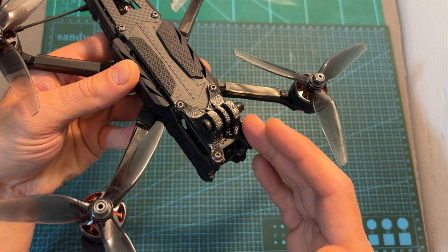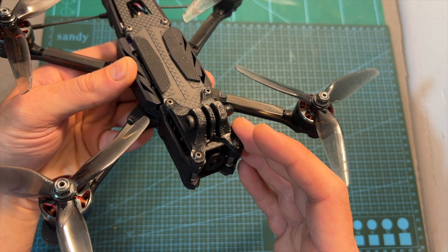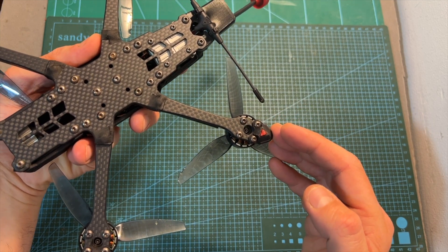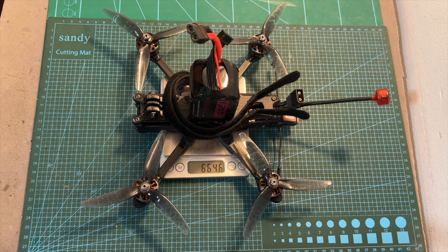An action camera can be mounted on top of the drone using the included 3D printed TPU part. Landing gear is also included and pre-installed on the drone. Without a battery, the Armor 5 weighs 428.3 grams, and the total weight including a 1300mAh 6S battery by CNHL is 664.6 grams.